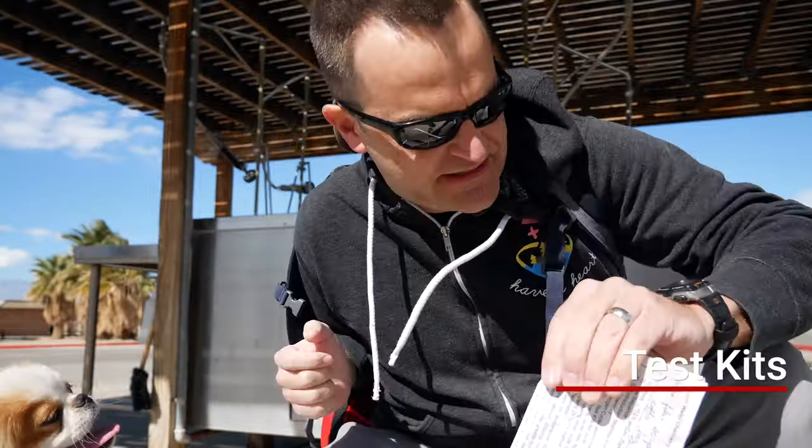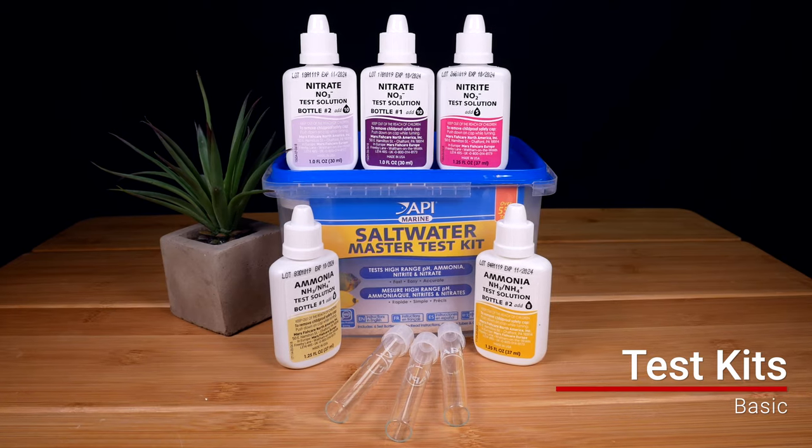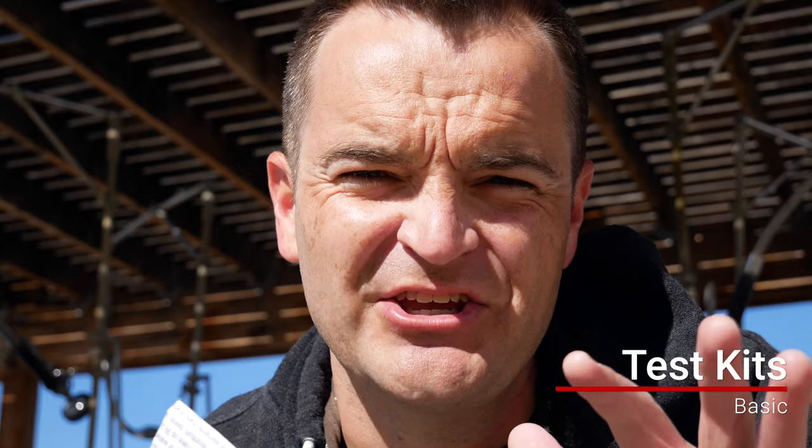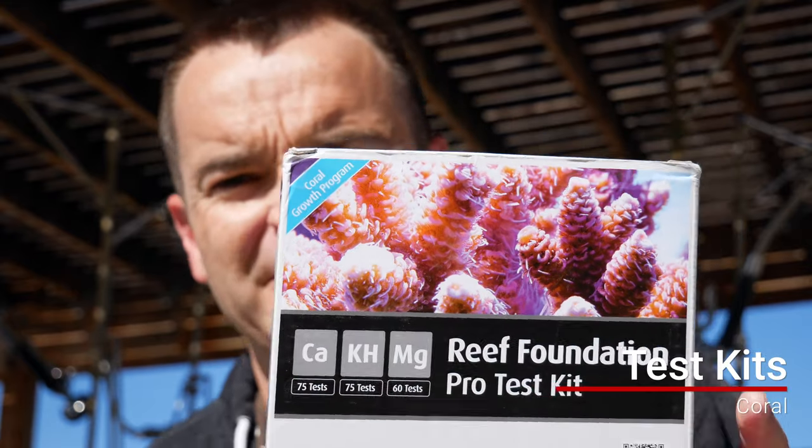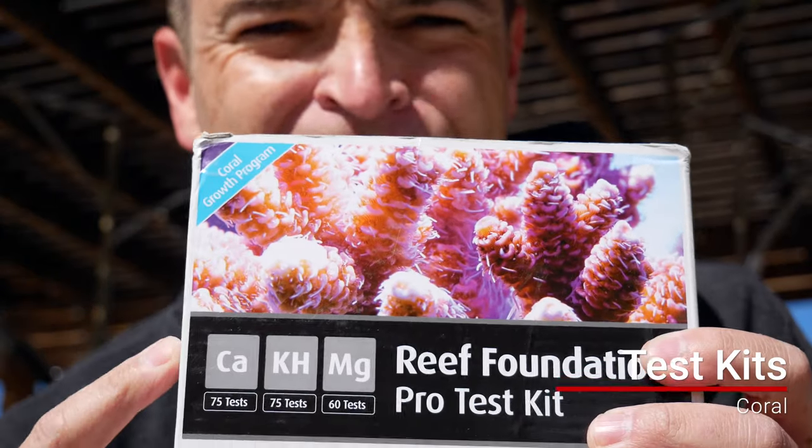Test kits. You really want to test for ammonia, nitrite, and nitrate — that's going to tell you when the cycle is done and when it's safe to put fish in. After that, you'll need a different test kit for corals. There are all sorts of brands, but I use the Red Sea Reef Foundation Pro, which tests for calcium, alkalinity, and magnesium. It's absolutely essential once you get corals or add snails or other inverts, so you can see how quickly those parameters are decreasing.